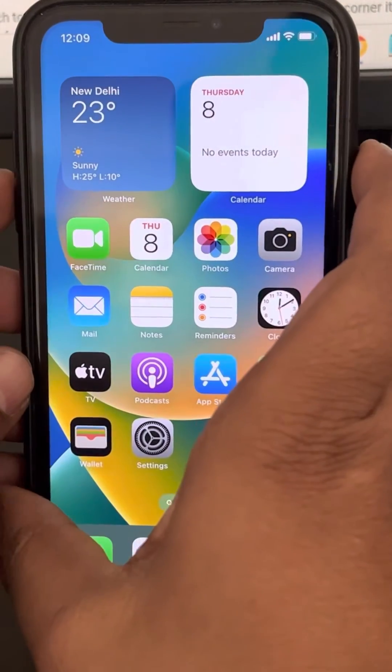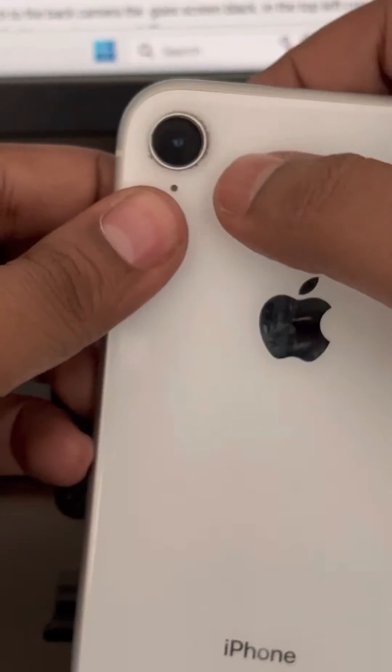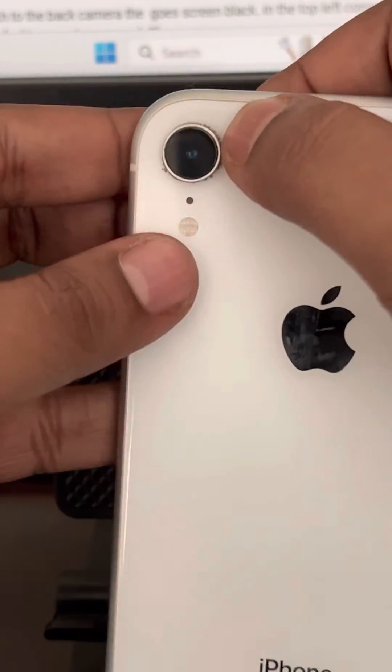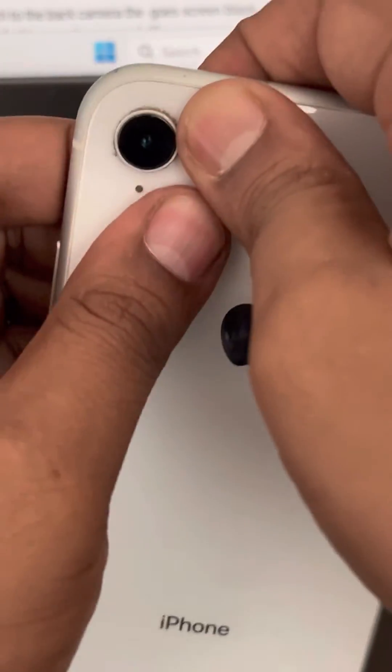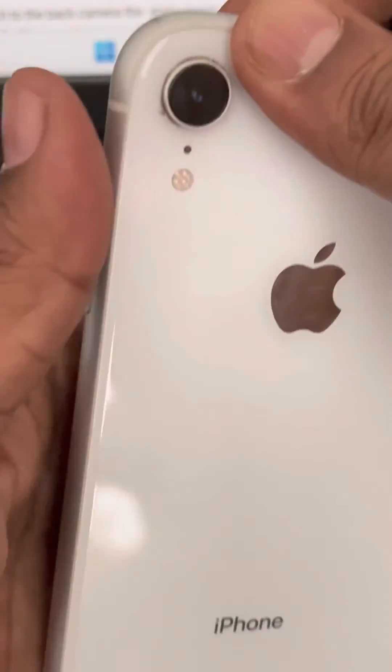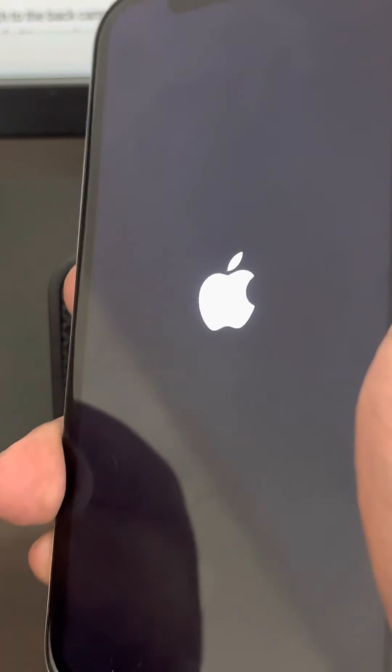If that doesn't work, try the second fix. Turn off your iPhone, then take it out of its cover. Gently press the flashlight area four to five times — do not press too hard. Then turn your iPhone back on and try using the flash again. This has worked for many users.